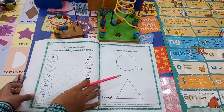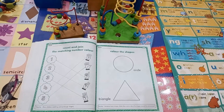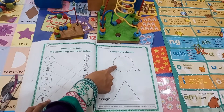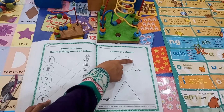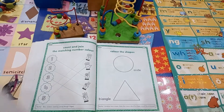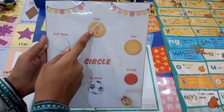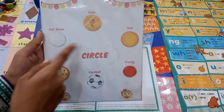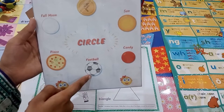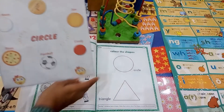Dear students, on page number 27 we will introduce the shapes. Circle. Circle is round in shape — just like a coin, full moon, sun, full pizza, football, candy. Circle is round in shape.